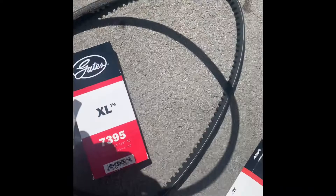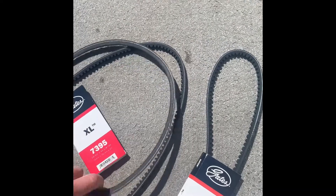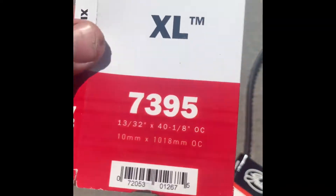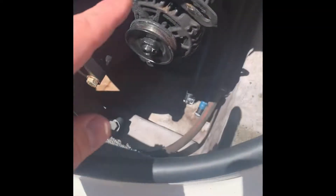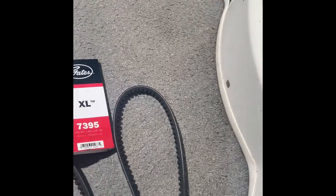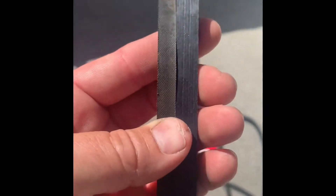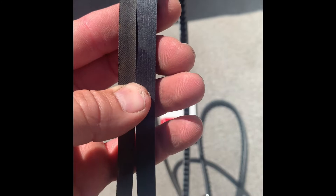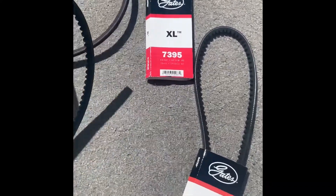This is the original belt and the replacement. MerCruiser's site shows them being 39 and a half, but what I ended up getting is a $73.95 Gates belt, which should be darn close. There's enough adjustment on the alternator side that we should be good. It is just a hair thicker — the stock belt is like 9.5 centimeters and this one is like 10.2, so very close.